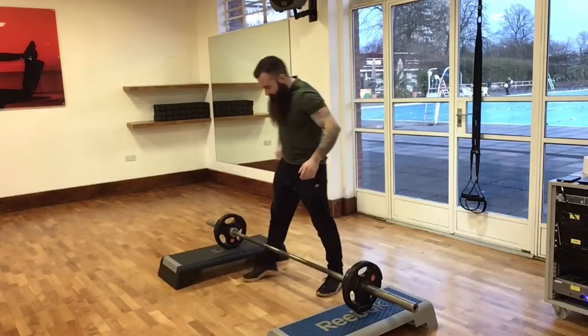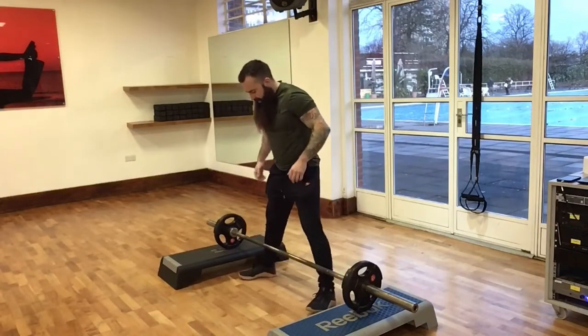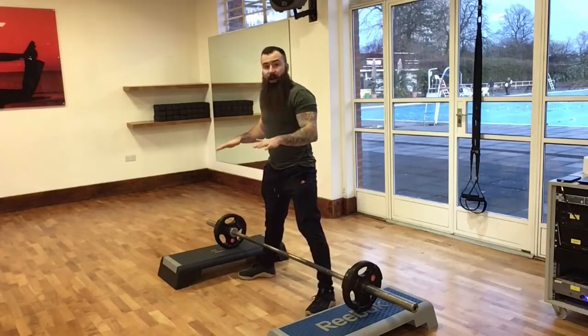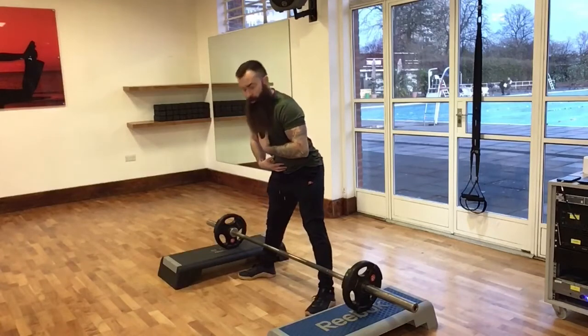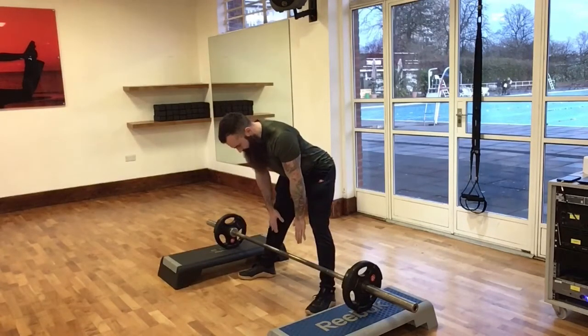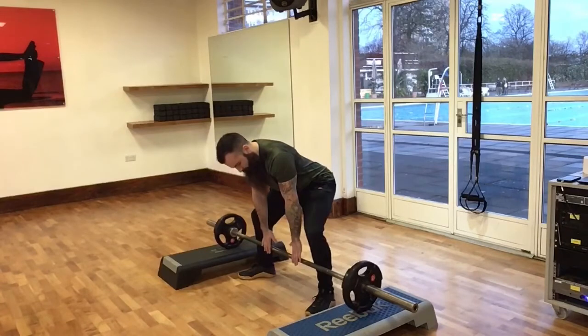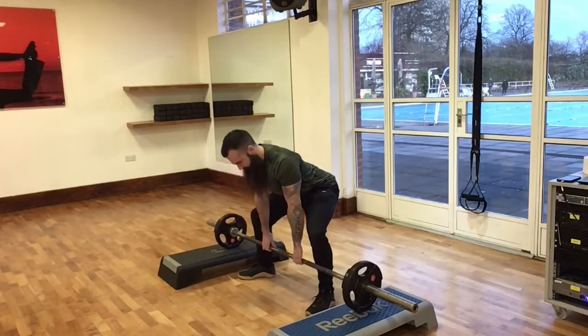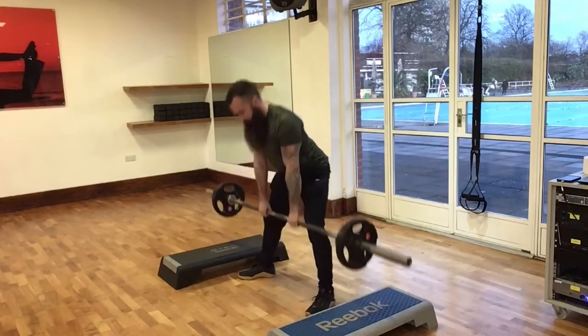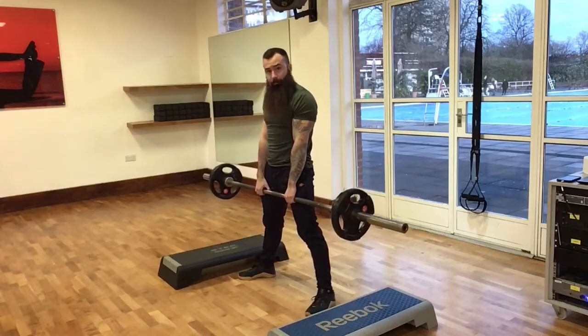Set up the bar over your laces, feet outside of shoulder width with feet facing out roughly 45 degrees. Utilise your hinge and once your hands get to the knees, sink down — the barbell should be within an inch of your shins. From here, put the shoulder blades in your back pockets, grip the bar just inside of the knees at shoulder width apart, then drive the world away up into the top position. Hips come through, shoulder blades back and down, glutes on.